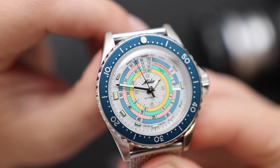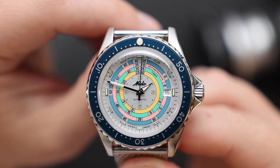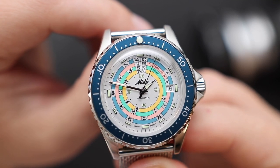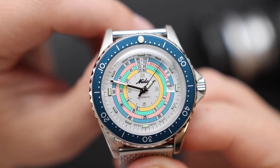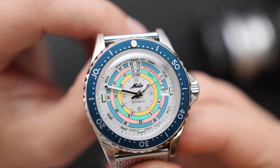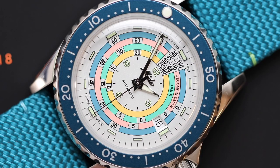Let's talk about the bezel. The bezel does have an aluminum bezel insert — easy to scratch, but of course it's a callback to the vintage diver. This is the reissue of the 1961 decompression scale diver. If you have a keen eye, you probably noticed that this diver bezel is not your average diver bezel. Instead of counting up, it's counting down — so it's meant to measure your decompression time as you're coming up.